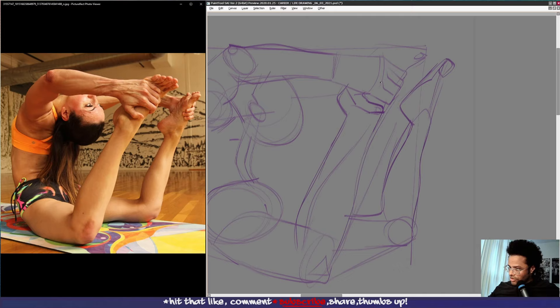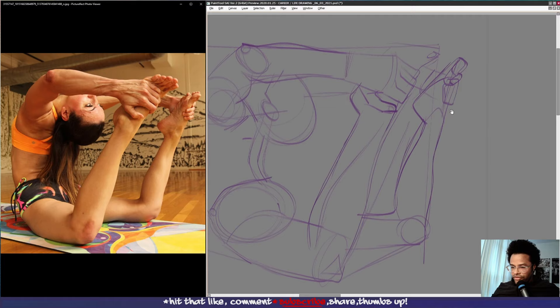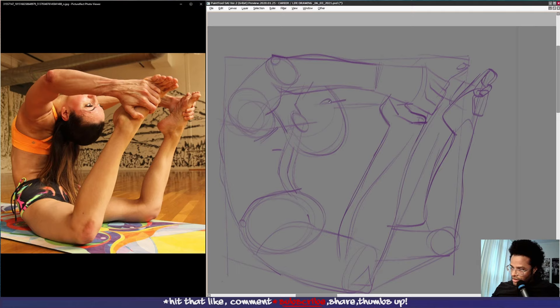We have her other arm kind of here, holding on to her foot. We have her eye line here, got to find the center line, nose, bridge of the nose is there. Then we have her hairline coming down, her hair is coming down here.